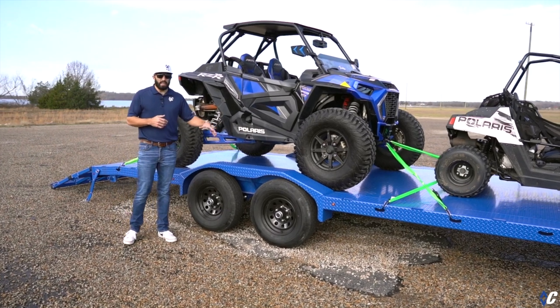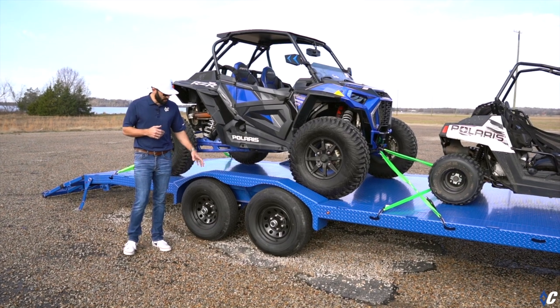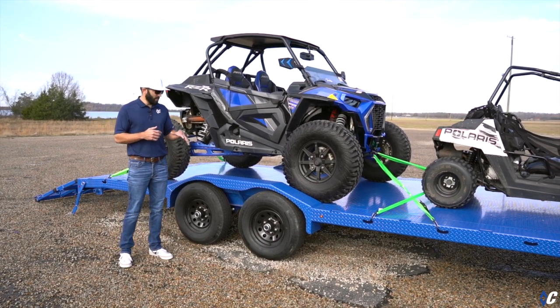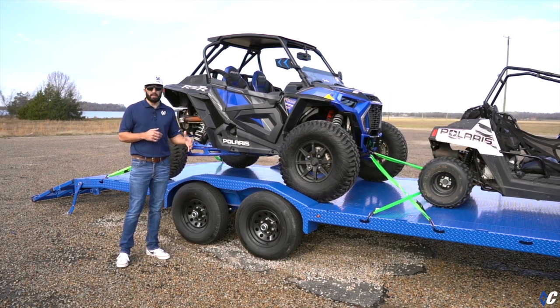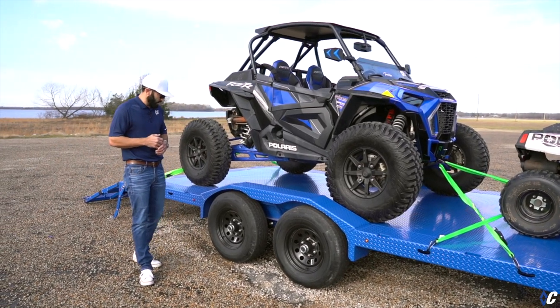This GTF has the 9890 package, which is two 6,000-pound Lippert axles with 225 10-ply tires. A lot of tires in this range are only 6-ply, so this is a step up — heavier duty, longer lasting, and a little more puncture resistant.